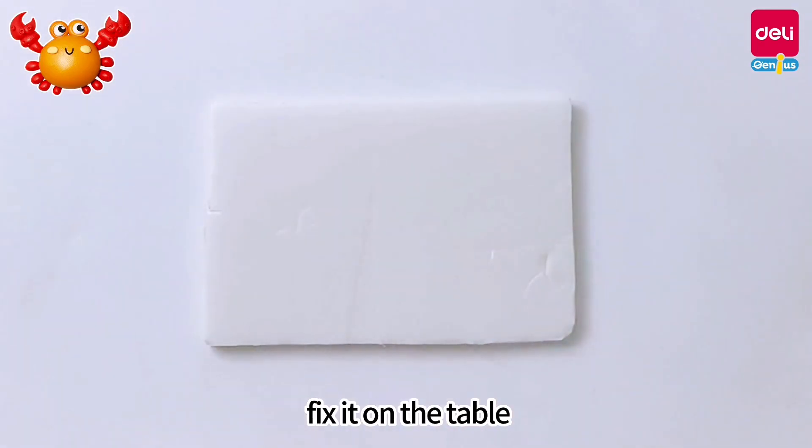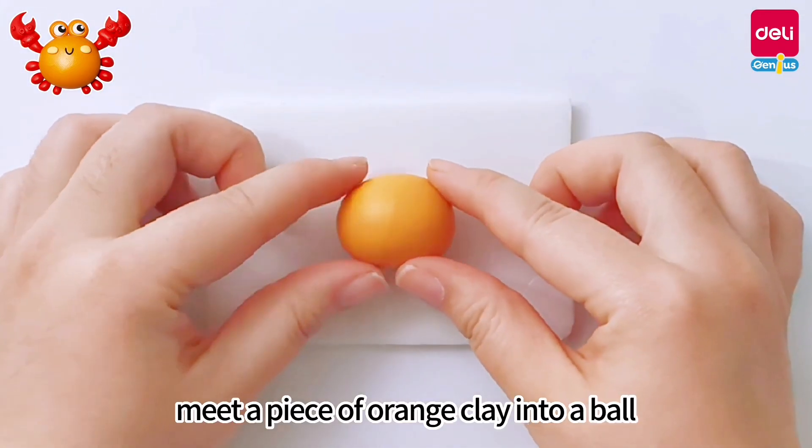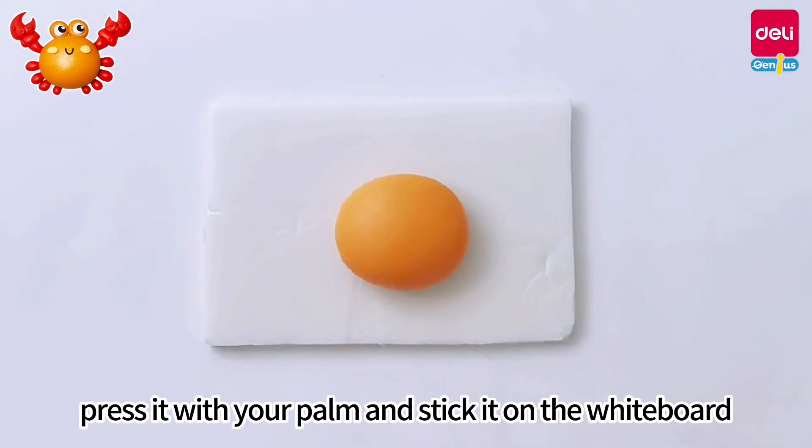Take out a whiteboard and fix it on the table. Knead a piece of orange clay into a ball, press it with your palm, and stick it on the whiteboard.